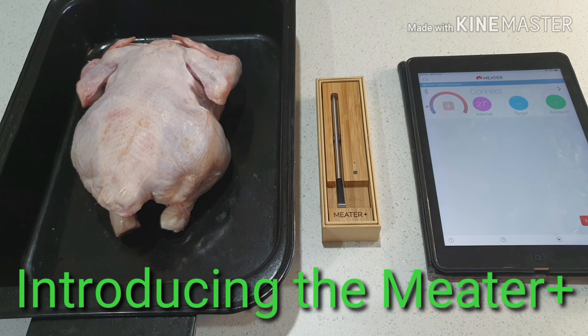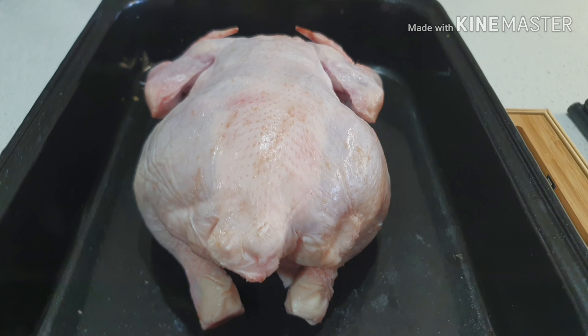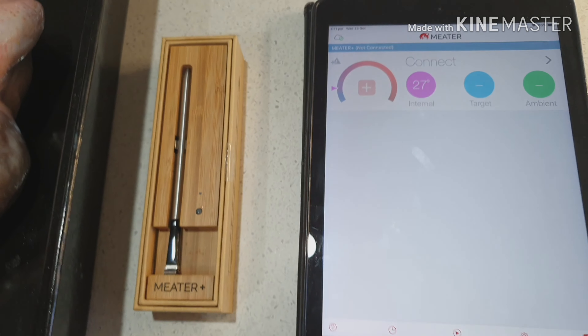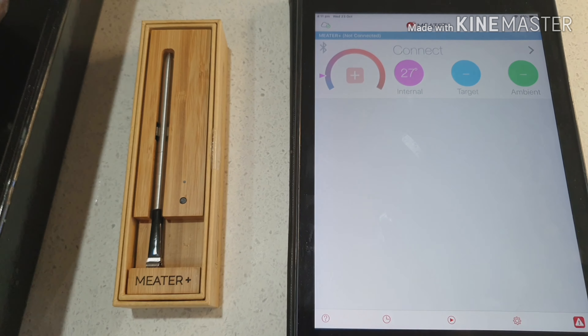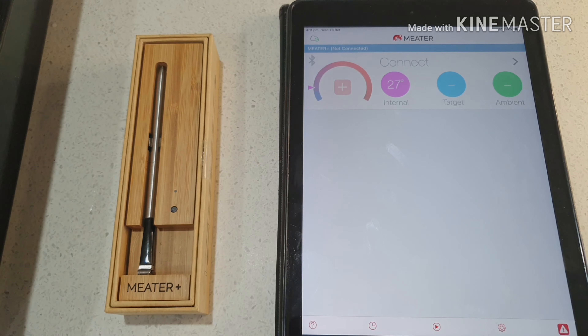Hey guys, just wanted to do a little video for you. I'm about to cook a whole chook — I can't remember the last time I actually cooked a chook with my Meter Plus. So I just wanted to quickly show you what happens with the Meter Plus. Those of you who know me well will know I am a gadget girl, so I'm really excited about this new gadget that we are going to be selling.